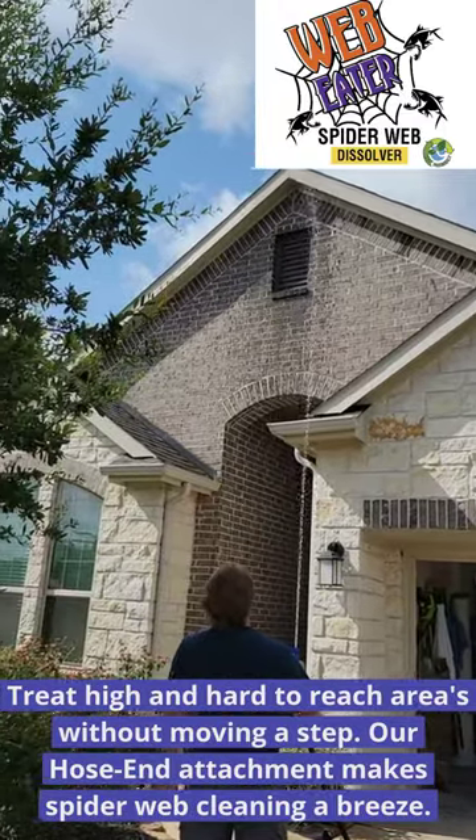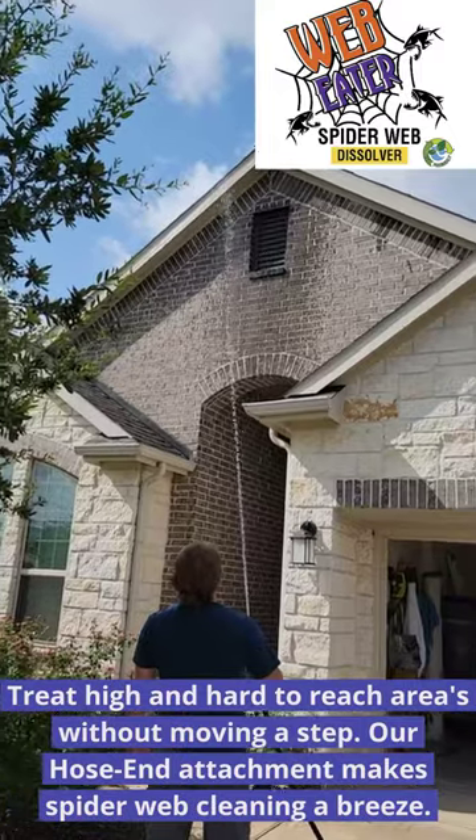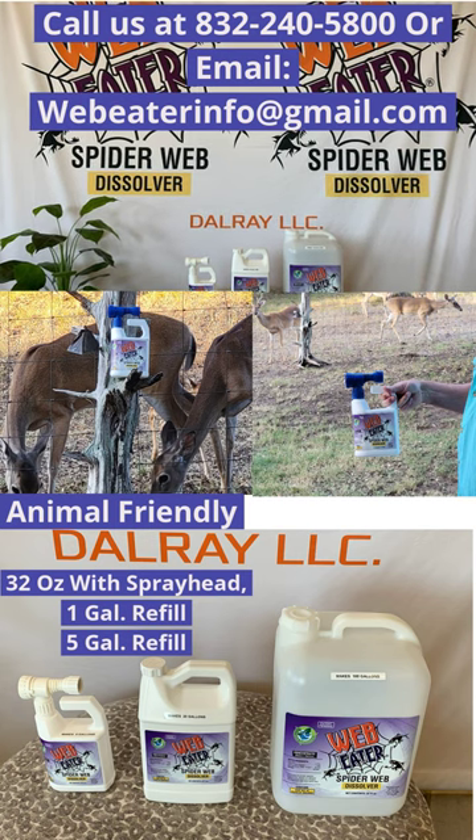The easy-to-use hose end attachment makes cleaning hard to reach areas a breeze. Contact Web Eater today at 832-240-5800 or visit us at webeater.com.